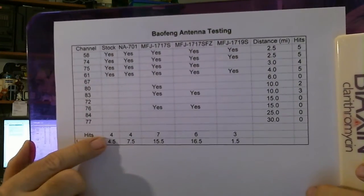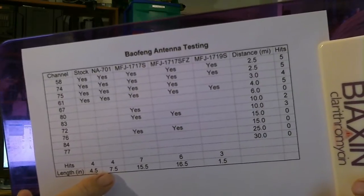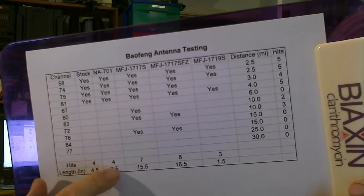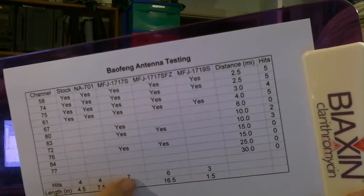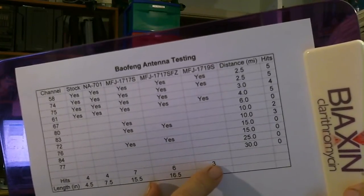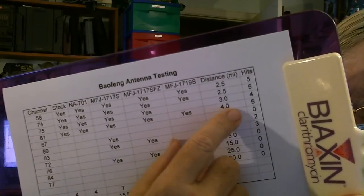The stock antenna, the first column, had four hits and is 4.5 inches. The next one is the NA701, which is a little bit longer than the stock antenna, but the extra length didn't improve performance — I was disappointed. Then we have the two long antennas, which did the best. This one actually hit one more than I'd reported before — it hit six. Then the little stubby antenna, only one and a half inches, only hit three repeaters, and its range maxed out at about four miles.